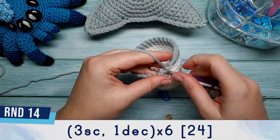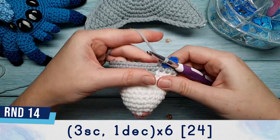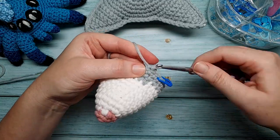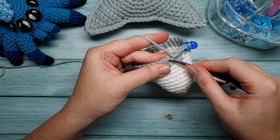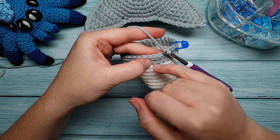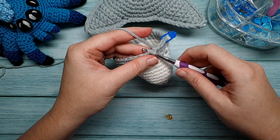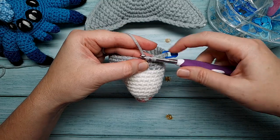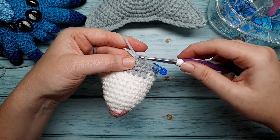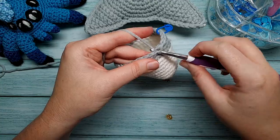Round fourteen is three single crochet and a decrease, repeated six times. Begin with three single crochet, then do a decrease: go under the front loops of the next two stitches — the front loop is the part closest to you. Under the first front loop, under the second front loop, yarn over and pull through both front loops. At this point you should have two loops on your hook. Yarn over again and pull through both loops. Repeat that five more times for six total decreases.